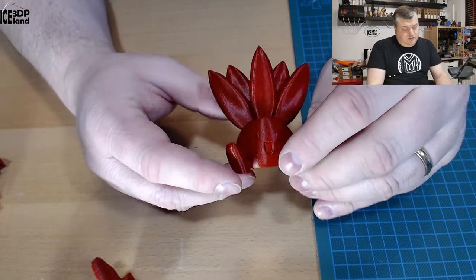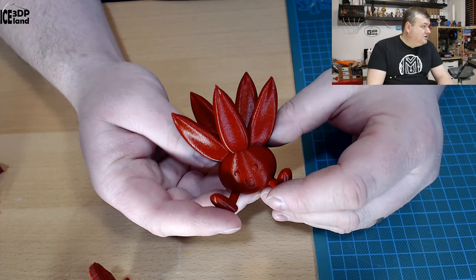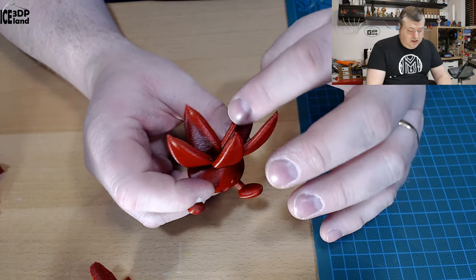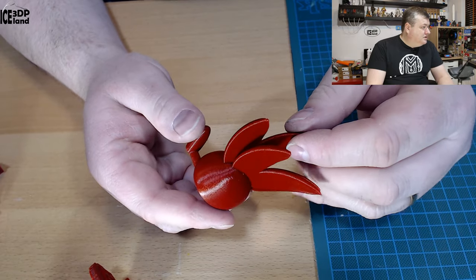I did the Oddish model by Gareth and that came out excellent as well. No stringing issues and just a really nice print. Looks absolutely cool.